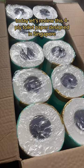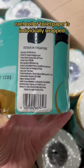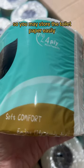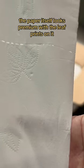Today let's review this four ply toilet paper designed in Singapore. Each roll of toilet paper is individually wrapped so you may store the toilet paper easily without worrying that it might get dirty. The paper itself looks premium with the leaf prints on it.